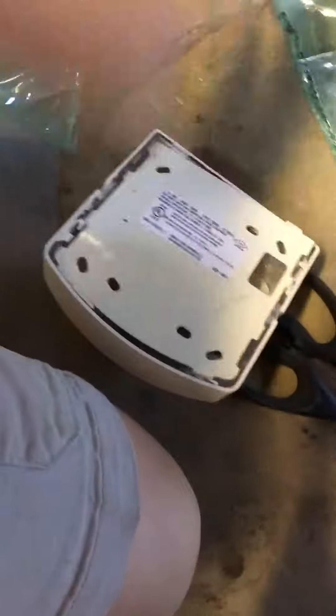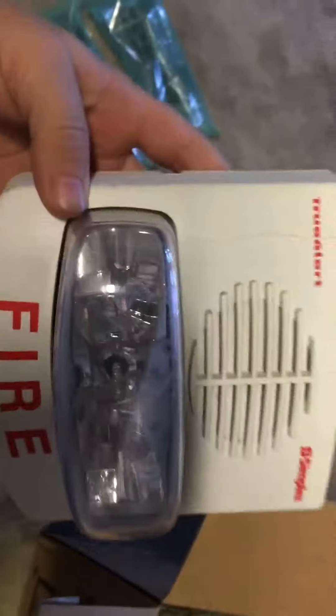So it looks like we got a chiller. That's cool. Let's open up the other side. I'm gonna unwrap this. I got a Spectralert back box — I've been needing one of these.